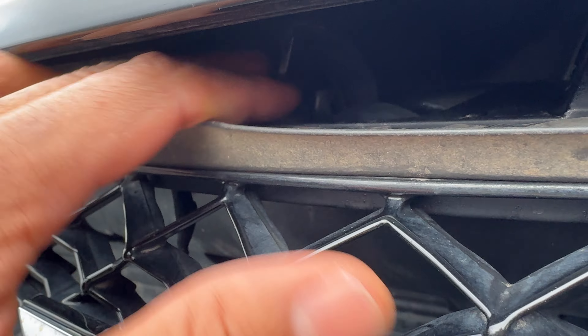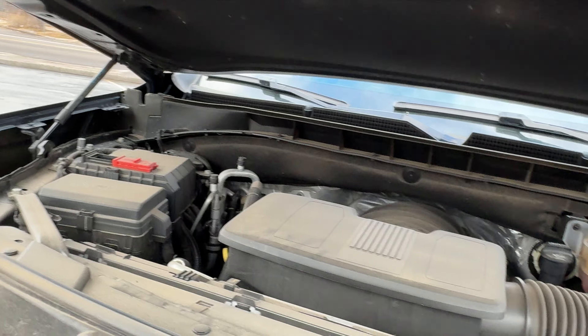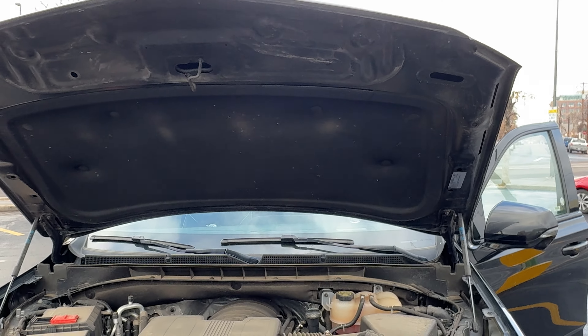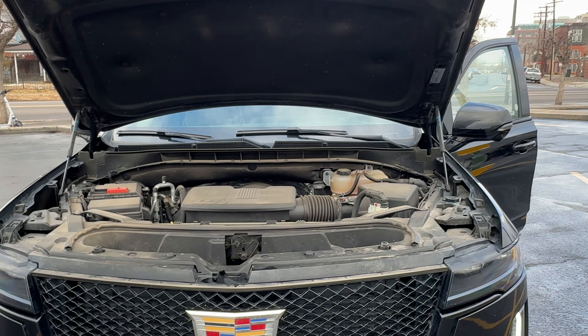There is a safety latch in here. If you look right here, there's a safety latch — what I'm going to do is push it to the right, and then lift up on the hood simultaneously. The hood opens up just like that. And that's how you open the hood on this particular Cadillac Escalade.